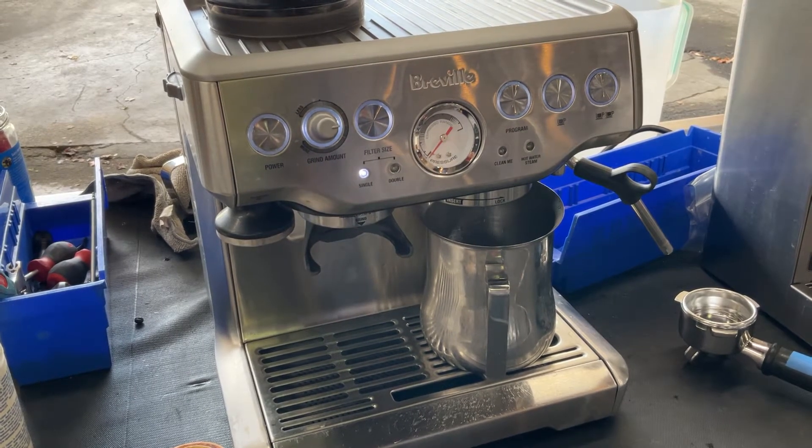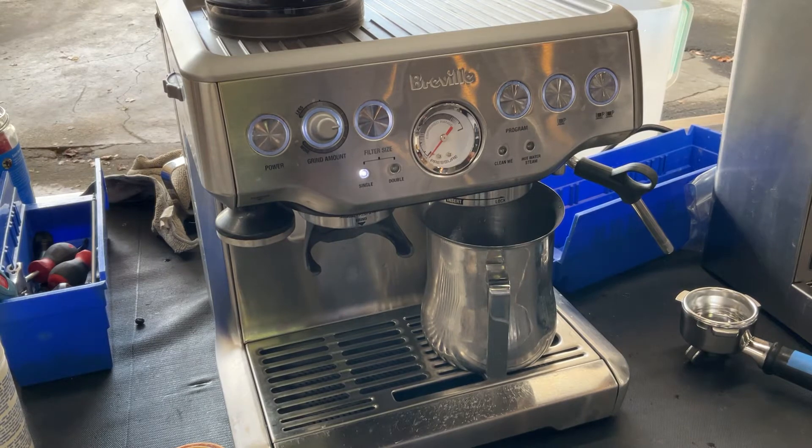Hello everyone and welcome back to Can & Coffee, and here we have this beautiful Breville Barista Express espresso machine.